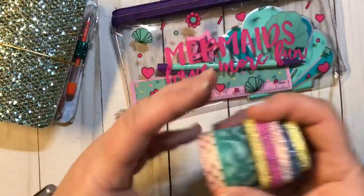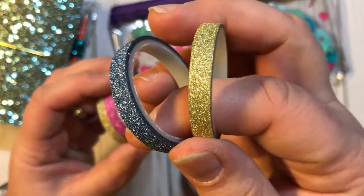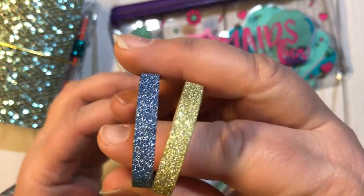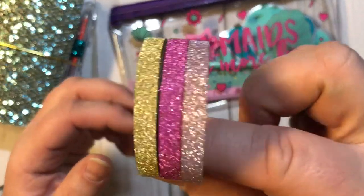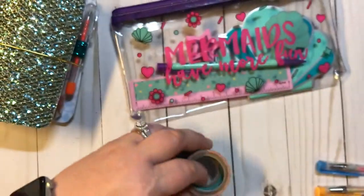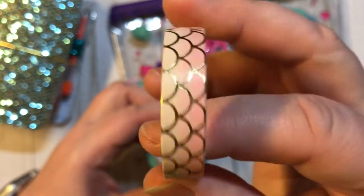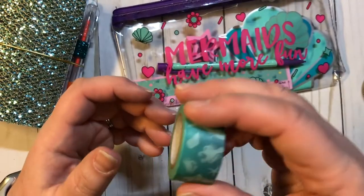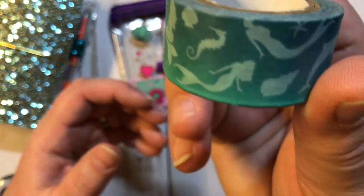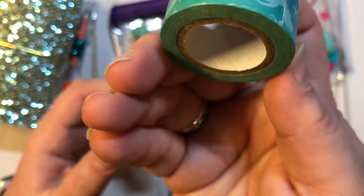And then we have some rolls of washi. Right here we have this really pretty — it's kind of a bluish silver and this gold sparkly. And here we've got a rose gold, a pink, and a gold thin washi tape. And then right here is a pink and gold, like mermaid scales.